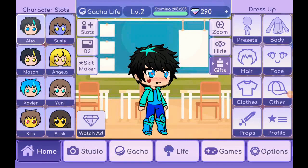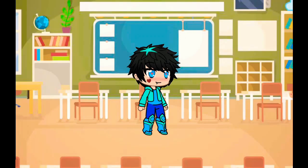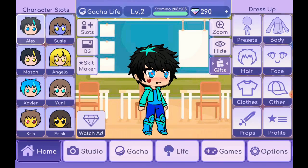Hey, what is up guys, welcome back to Gacha Life! Today I will be dressing up my Gacha Life character Alex to its normal self. I'm going to show you my real life self in Gacha Life. Hope you guys enjoy this video, so let's get started!